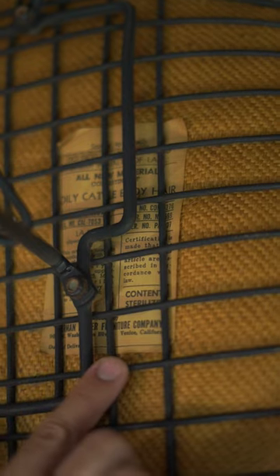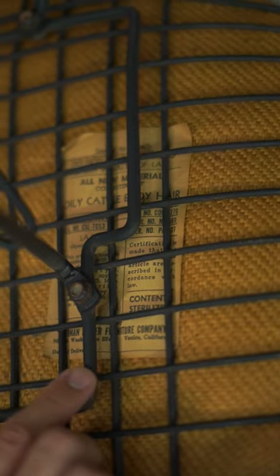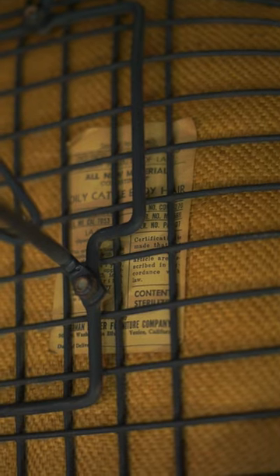Note that this says Venice, California, and Herman Miller. This is an early example that was produced in California.